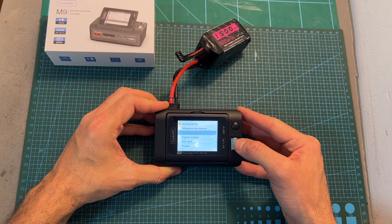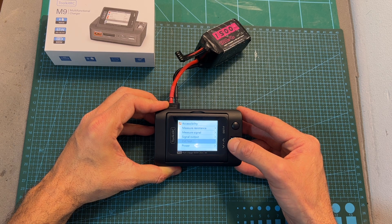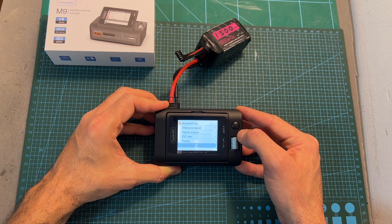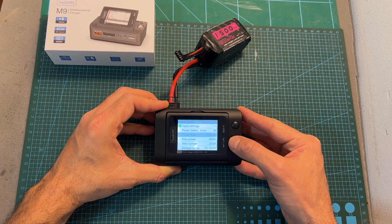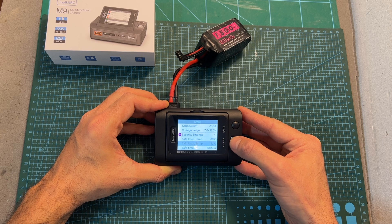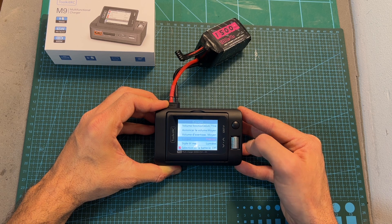Long pressing the function button takes you to the accessibility menu where you'll be able to use the different functions of the charger, including measuring and outputting PPM, PWM, and SBUS signal, test ESCs, use the M9 charger as a power supply, and monitor the status of the USB ports. Short pressing the function button takes you to the previous menu, and long pressing the roller wheel takes you to the setup menu. Each time you hover over an option, its information is going to be read out loud by the charger, and this feature can be turned off using the settings menu.